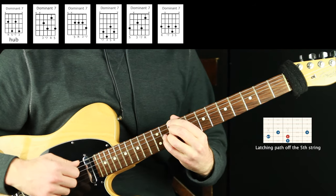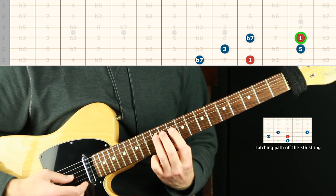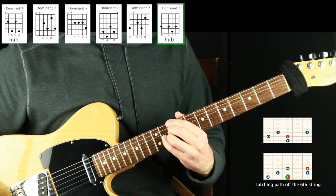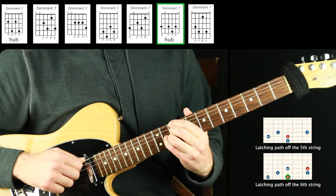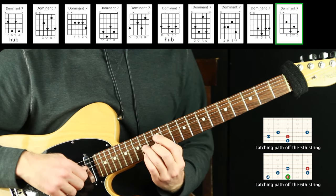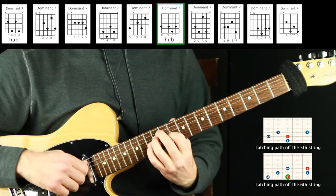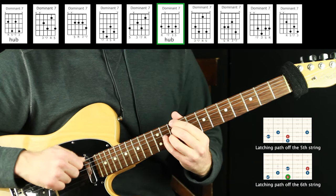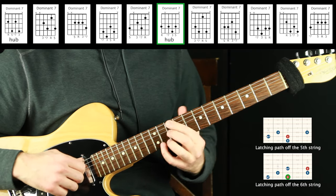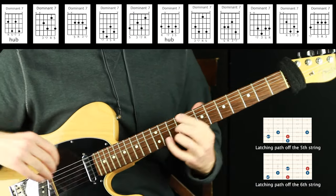The recommendation is to play around with them and improvise with a backing track — I'll demonstrate that shortly. But first, let's do the same thing off the sixth string and get more voicings. Here's the hub on the sixth string, then off the three. Our path is: one, three, five, flat seven, one, back down — one, flat seven, five, three, one, flat seven, one. Here's the voicing off the root hub, then off the three, back to the root, off the five, back to the hub, off the flat seven, back to the hub — root position up an octave.